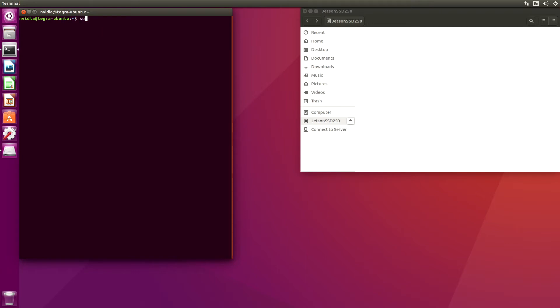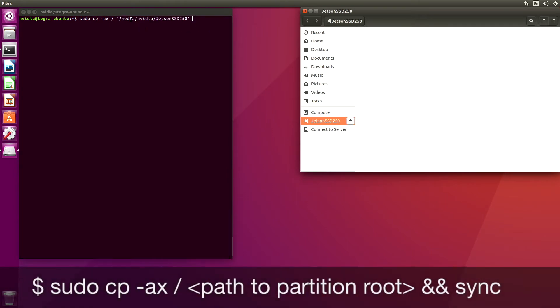Now we are ready to copy the contents of the internal eMMC over to the SSD. To do that, we use this magic incantation — /. Then we copy this over. At the end of that, we will run a little sync so that everything that's in memory gets written out.